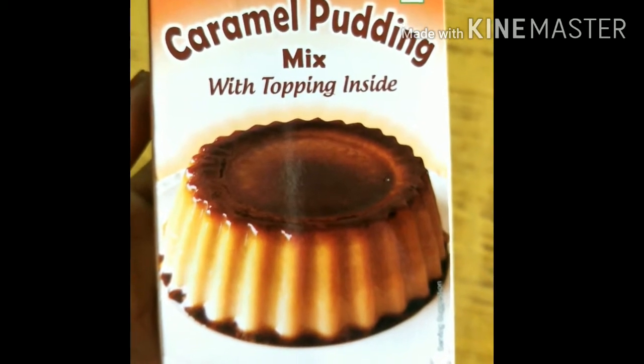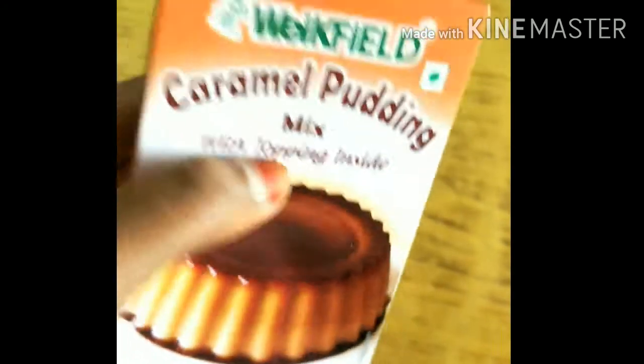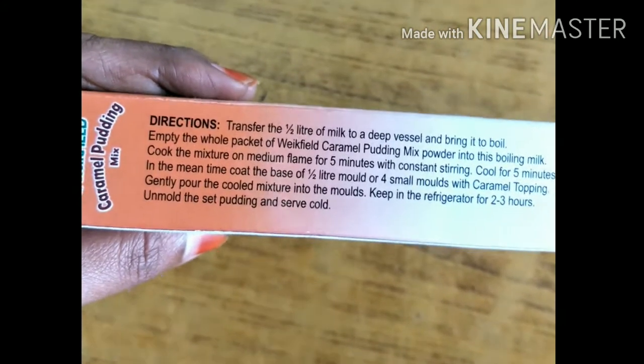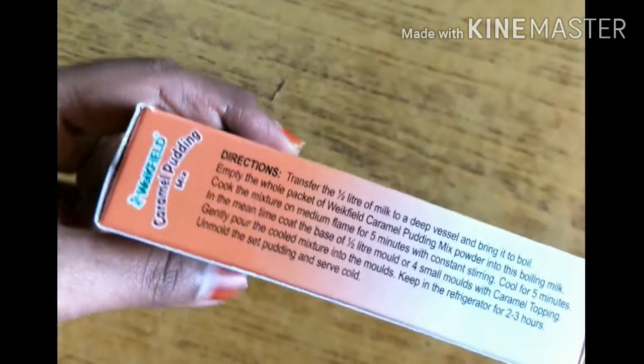We are going to store this in the store. After that, we are going to print the back side. Now we are going to open the packet.